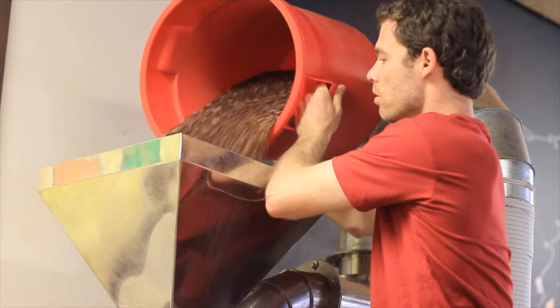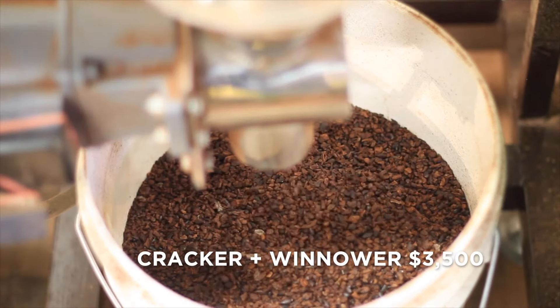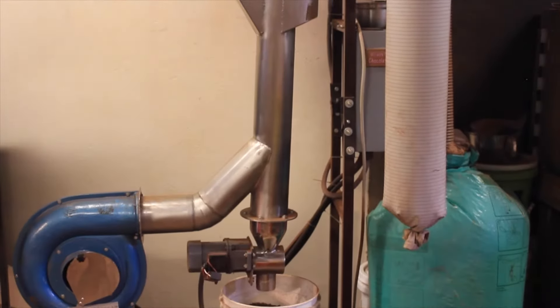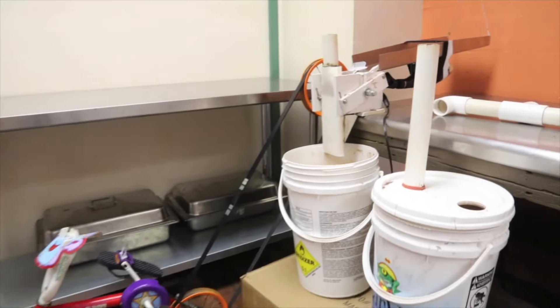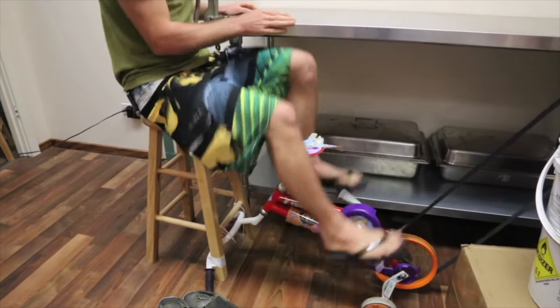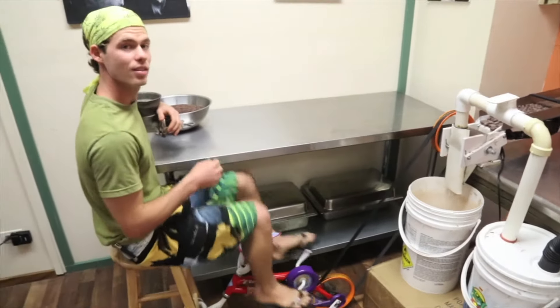The next thing is cracking and winnowing. I really like the winnower we have now — I would start with it. If I didn't start with this one, which was from Maru the chocolate maker in Vietnam, I would build my own again. That was not a bad place to start either. It was pretty simple, really affordable, and the concept of winnowing hasn't changed. The shell is light, the nib is heavy — separate those.